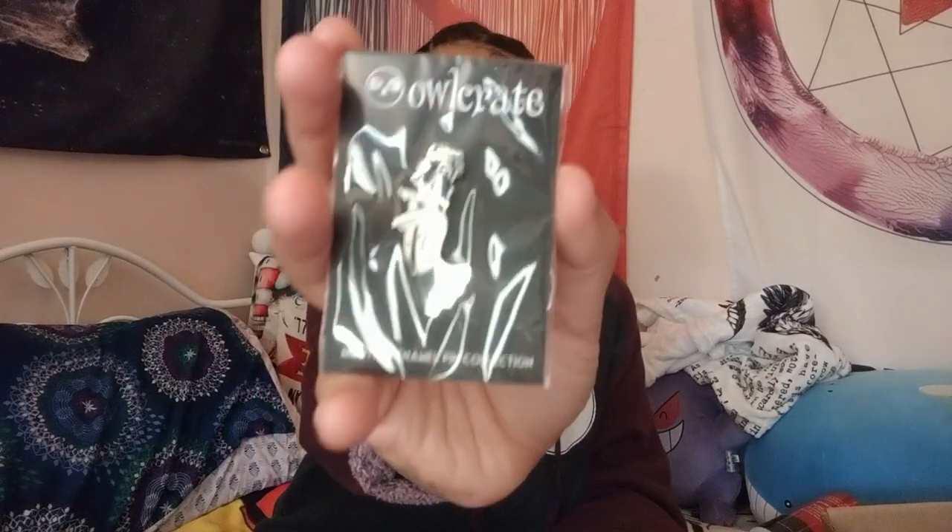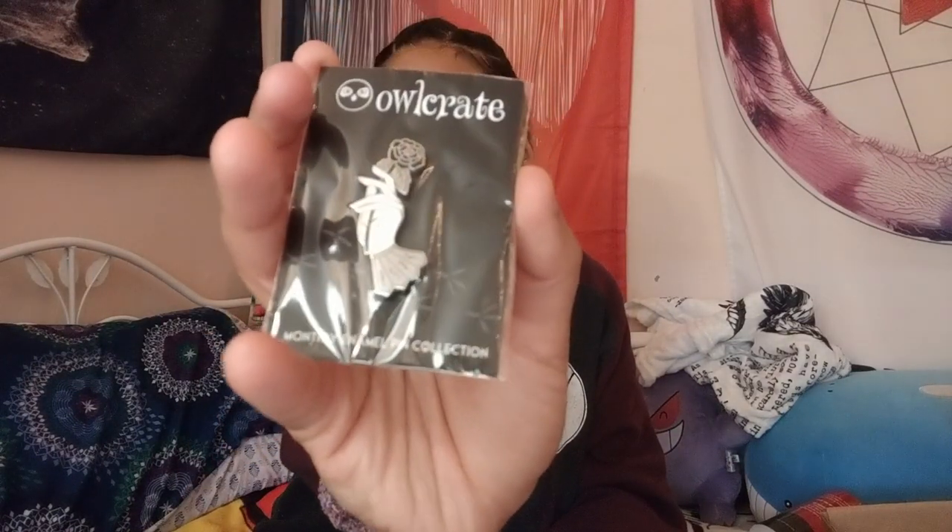And then we have the pin — everything's falling. The Piketty Witch took inspiration from Horrid's distinctive rose-filled gardens when designing this month's enamel pin. We hope that you love the subtle witchy aesthetics of this piece as much as we do. And there's the pin — it's a hand holding a rose.